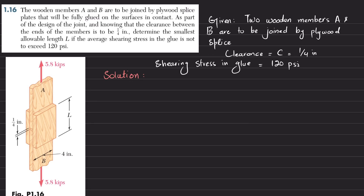Welcome back, problem 1.16. The statement is: the wooden member AB is to be joined by plywood splice plates that will be fully glued on the surface in contact. As part of the design of the joint, and knowing that the clearance between the end of the members is to be 1/4 inch, determine the smallest allowable length L if the average shearing stress in the glue is not to exceed 120 psi.